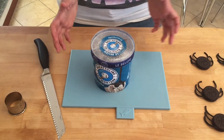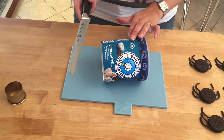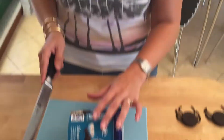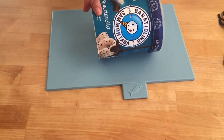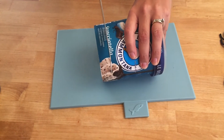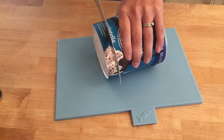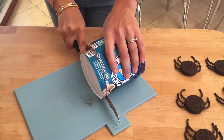Now take your ice cream straight from the freezer and you're going to have to work quite fast because it is going to melt. You need a big serrated knife because otherwise it will go flying everywhere. I want mine to be about a finger's thickness, so I'm going to cut right about here. This is harder than it looks!